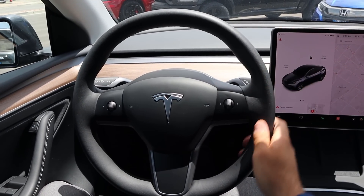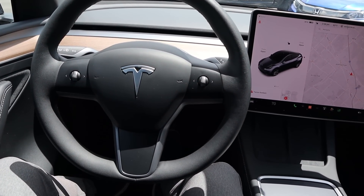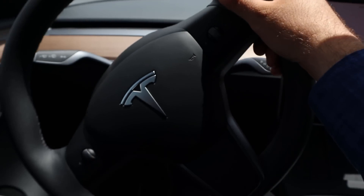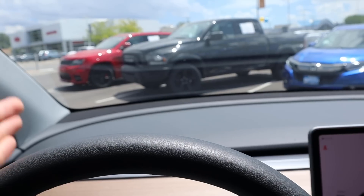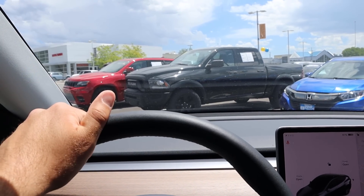Taking a look at the steering wheel, it's soft touch all around with multi-function controls and a column shifter just behind. Very minimalist. The dash has wood trim and, obviously, there's no heads-up display, no gauge cluster — it's just the view and the windshield.